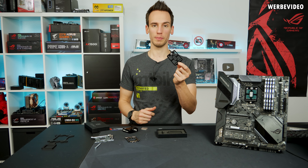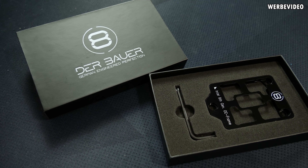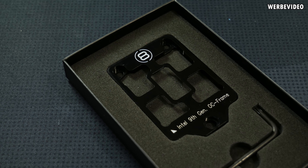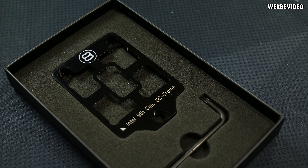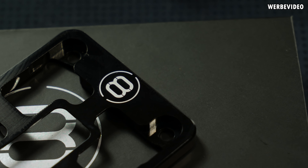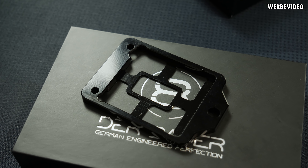The OC frame is made out of CNC milled aluminium which is then black anodized. Anodized means it's not electrically conductive as long as you don't scratch the surface, which also protects the OC frame from liquid metal — because if you applied liquid metal directly to bare unanodized aluminium, the gallium inside the liquid metal would eat up the frame. That's why it's anodized.